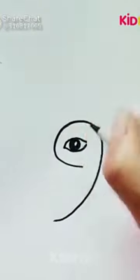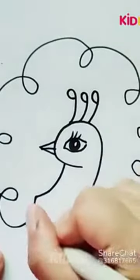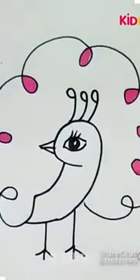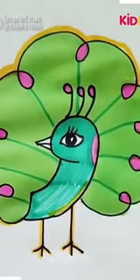In this video we will learn how to draw a peacock. First, we'll go for the face, feathers, and claw feet. These feathers are called a train, and here it is completed.